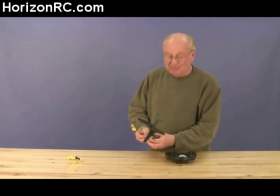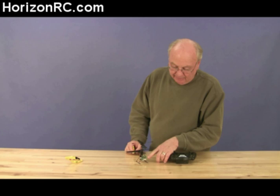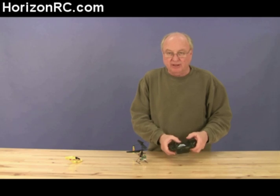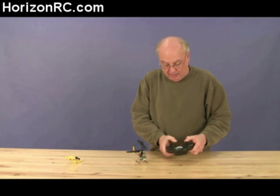Let's begin the bind process by plugging the power connector into the receiver. You'll note that the light will come on flashing. When the light begins flashing, we'll turn the transmitter on in bind mode. To turn the transmitter on in bind mode, you have to push on the stick and it'll click, then turn the power on.